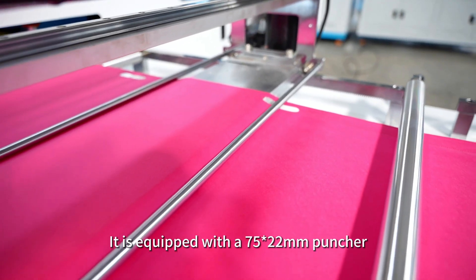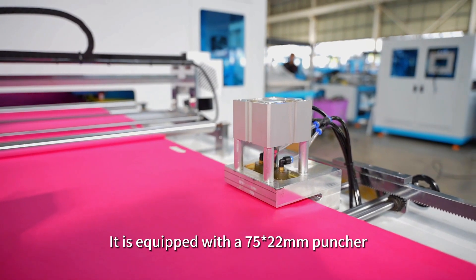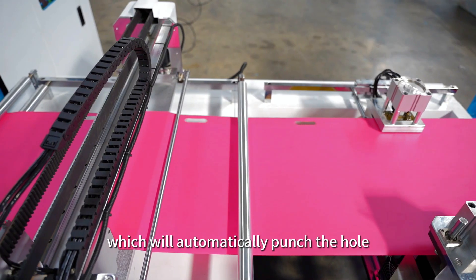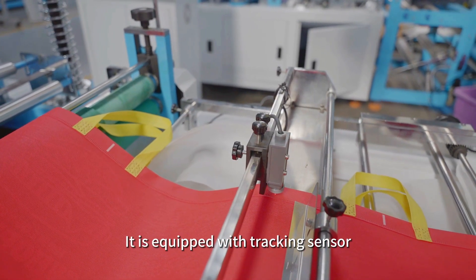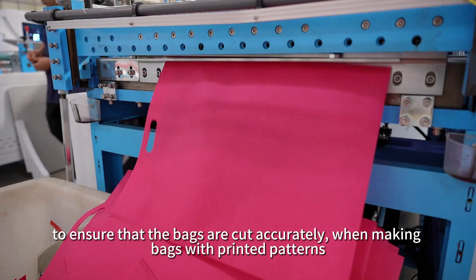It is equipped with a 75 x 22 mm puncture, which will automatically punch the hole. It is also equipped with a checking sensor to ensure that the bags are cut accurately.